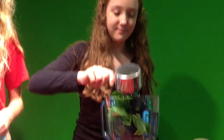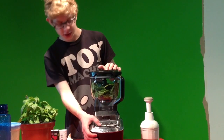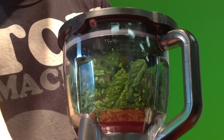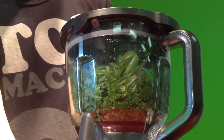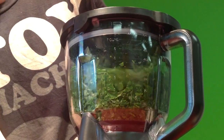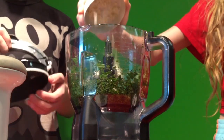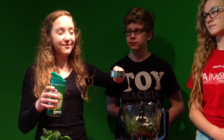And two cups of basil into the food processor. Oh my gosh. Three or four garlic cloves. A half cup of parmesan cheese.